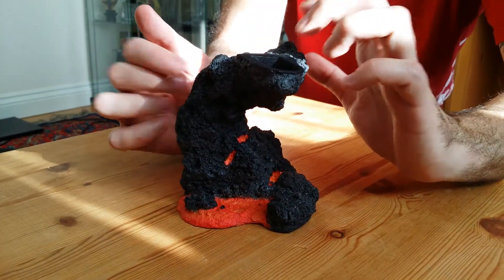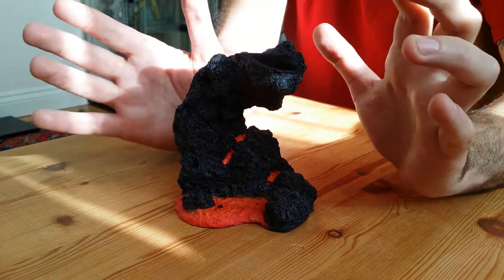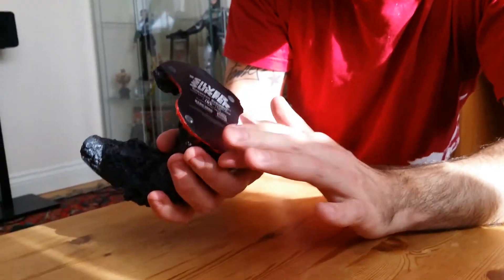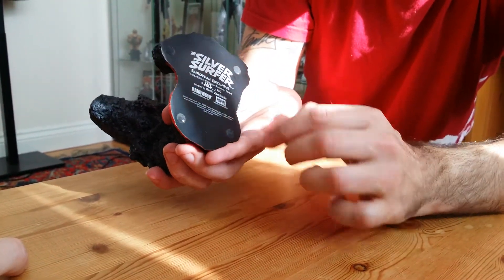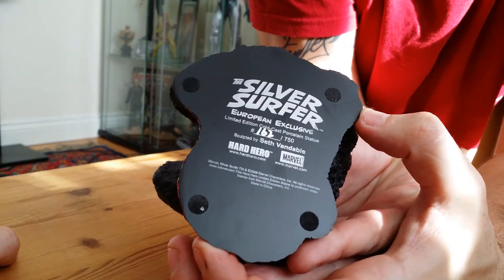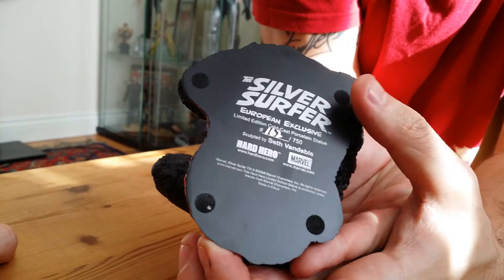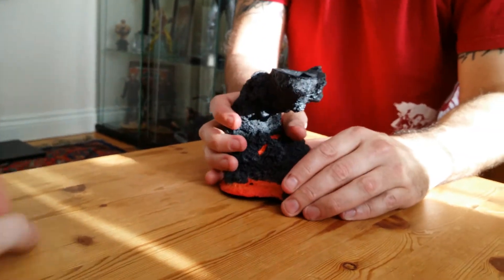I've got a mini Wolverine statue and the base for that looks absolutely terrible — that's supposed to be rock too. But this base I really like. Looking at the bottom you've got little feet there. It's 162 of 750 as George said. It's very similar to the Bowen pieces — it's got the print on the back with the numbers handwritten in. Looks cool.